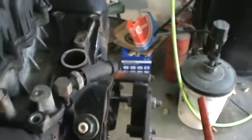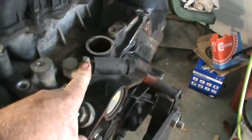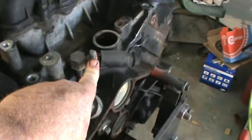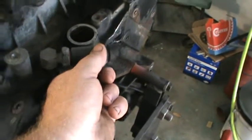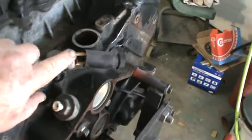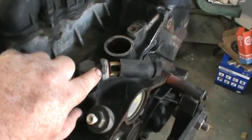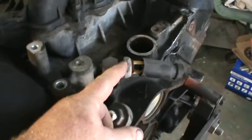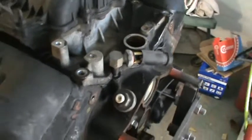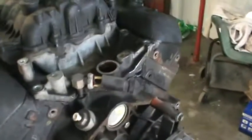Speaking of sensors, this one had a bad oil pressure sensor right here. The gauge inside was fluctuating and bouncing around, so it was a bad sensor that needed to be replaced. As you can see it's broken - I hit it when I was taking it out. I didn't care because I had to replace it anyway, but it's a good idea to remove sensors you might break when pulling the engine out, because this stupid sensor is about 40 or 50 dollars.